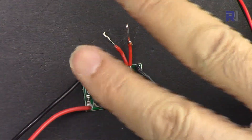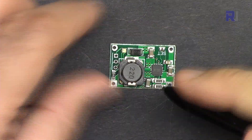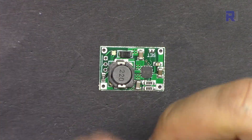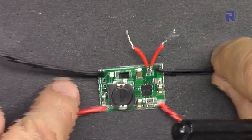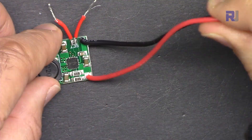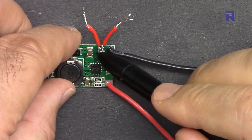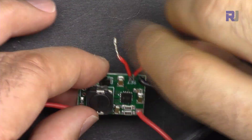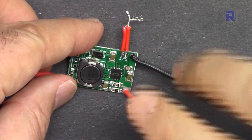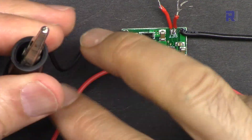I've soldered two wires at those two points, so when I connect them the output voltage adjusts for two cells. For wiring, the negative and positive connect on their respective sides. These two wires are for the input and the other two are for the output, regardless of one or two cells. For two cells you can solder it permanently, but for testing purposes I'm using a wire I can twist to create the short circuit and remove when needed.